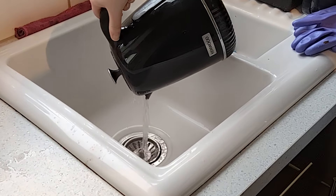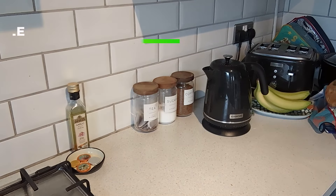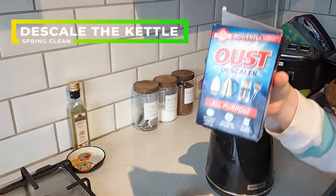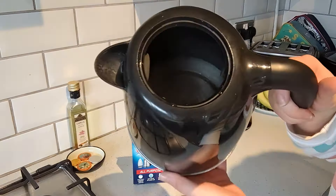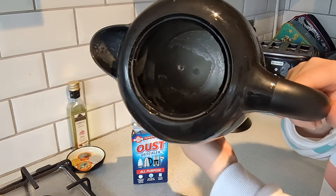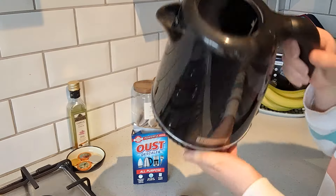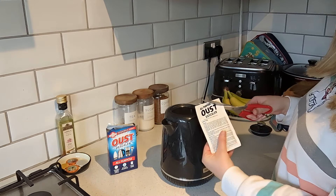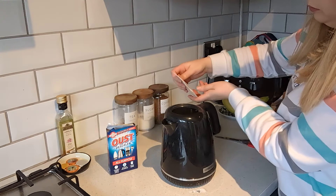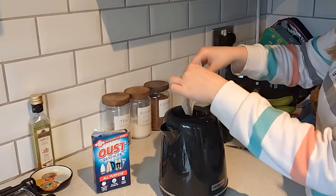Next on my list is my kettle. I absolutely love a cup of tea, but what I don't love is the limescale within my kettle — as you can see here it has really built up. I've got some descaling pouches — I'm using Brown House but there are lots of brands available. Just follow the packet instructions: half-boil a kettle of water, empty your sachet into it, and leave that for eight minutes.